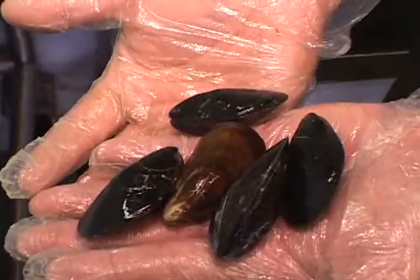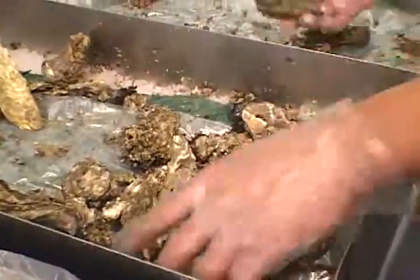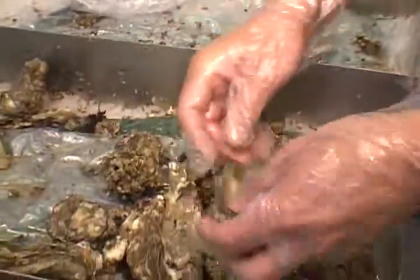We have a mussel here. And what about oysters? When you want to eat the oyster on the half shell, I like the deeper one — with a deeper trough. Then you can get more sauce in there if you want it.